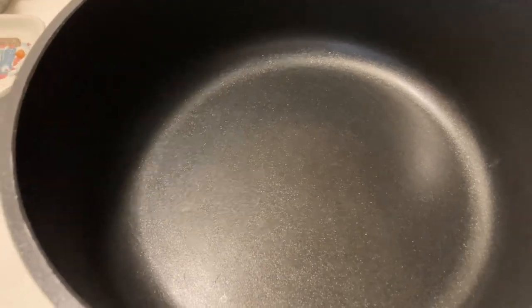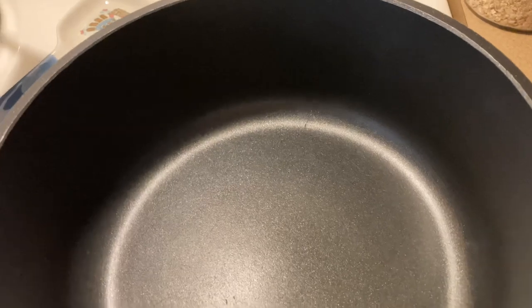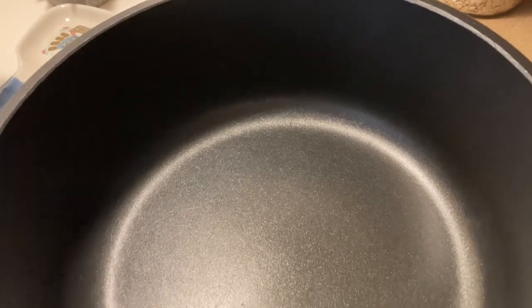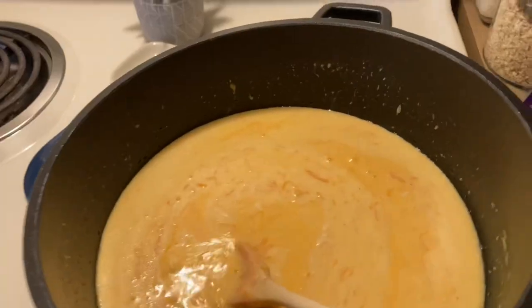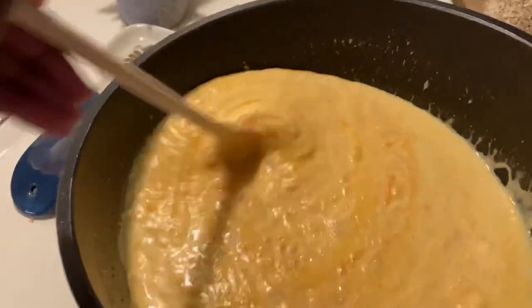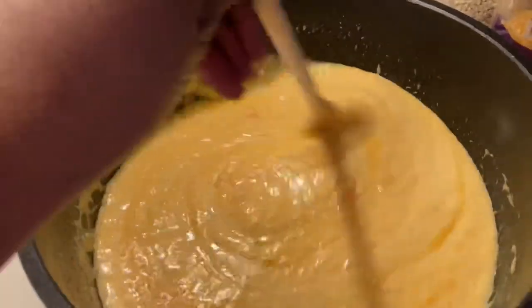I make a roux with butter and milk, and the cheeses that I use — I use extra sharp cheddar, colby jack, and a little bit of mozzarella as well. Let's get the roux going. This is basically butter, milk, and cheese, and you just melt it down together. You can season your roux if you like.